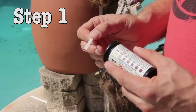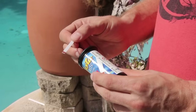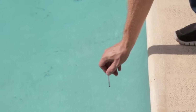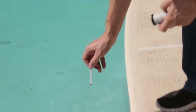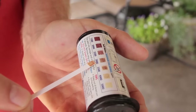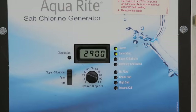Step 1. Before recalibrating, test the water with salt water test strips to determine the correct salt level. If the results from your test strip are not the same as the Aquarite, proceed to step 2.